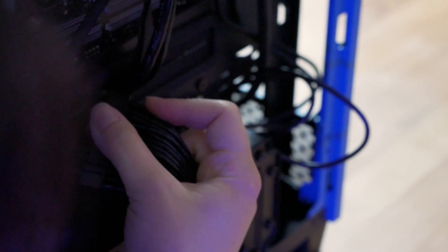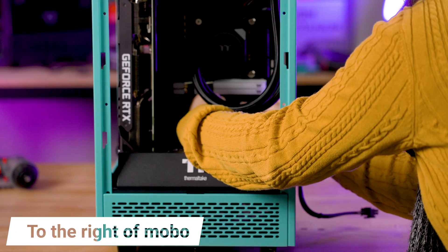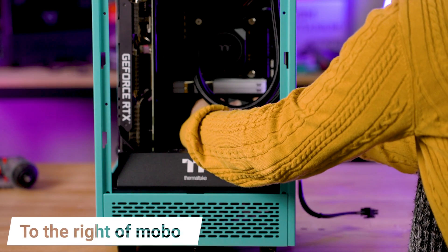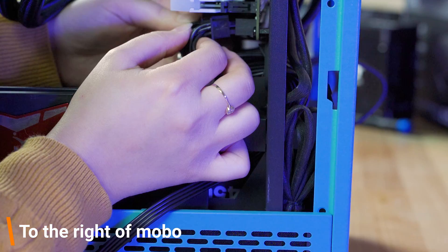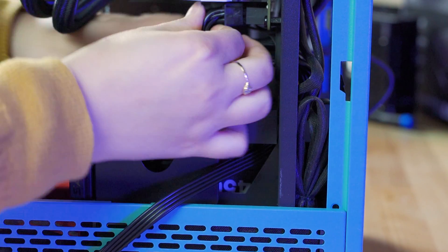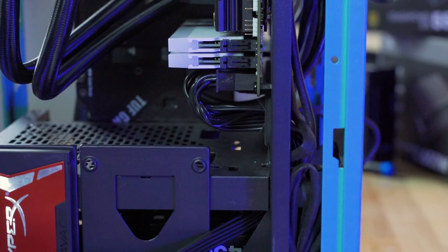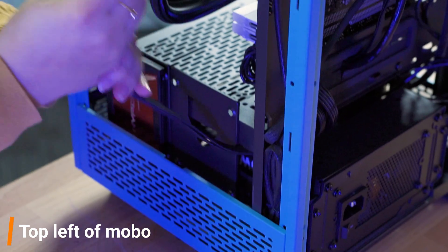Now it's time to show you where these cables need to plug into your motherboard. Your 24-pin cable will plug in just off to the right-hand side of your board. Because our Tower 100 case motherboard is flipped, our 24-pin connector is actually located at the bottom.